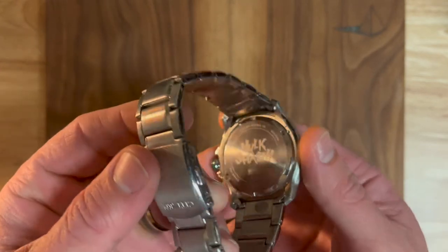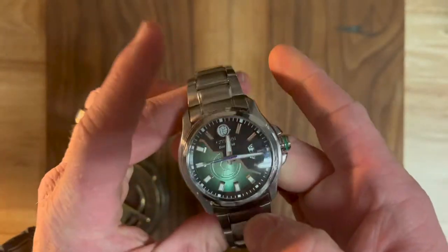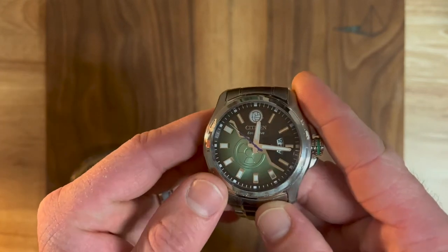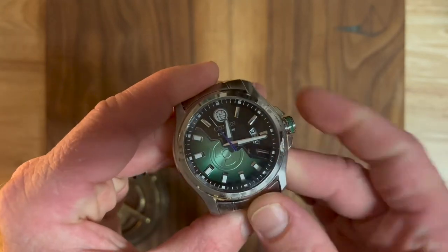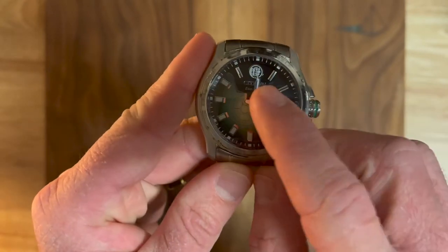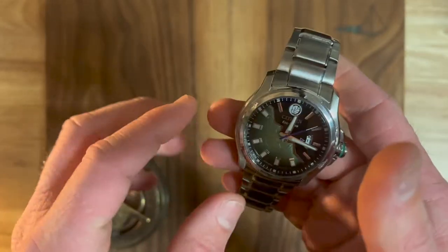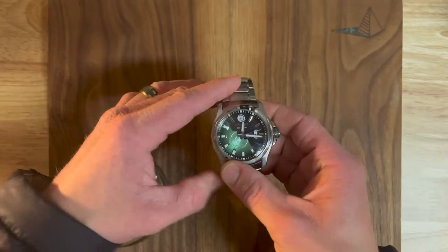This is a Hulk Smash Citizen made in affiliation with Marvel — pretty nice little watch. It's an Eco Drive, so it's solar-powered. It has a cool dial with a dual-tone thing going on, a radiation symbol, and that Hulk fist at the 12 o'clock. All the indices are applied, as well as the logo, and you've got that cool pop of blue on the seconds hand. Very cool design — unfortunately, I messed it up.